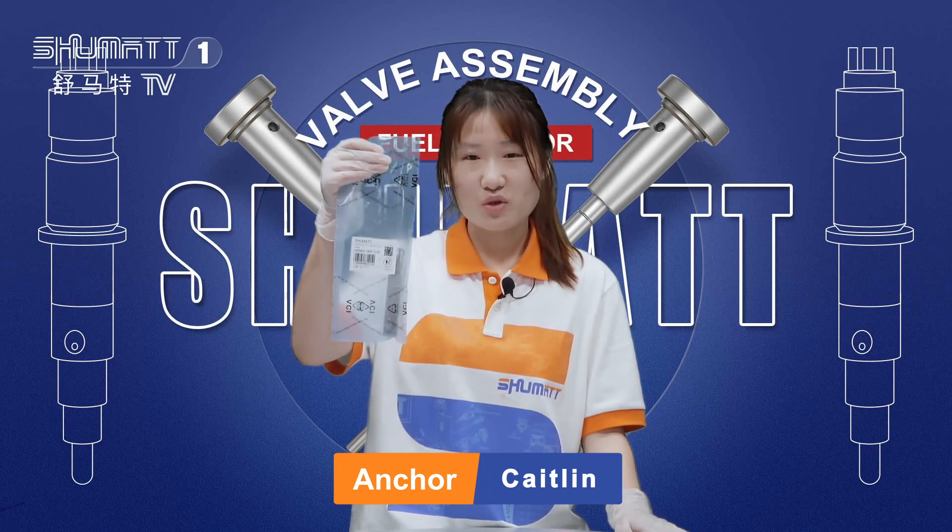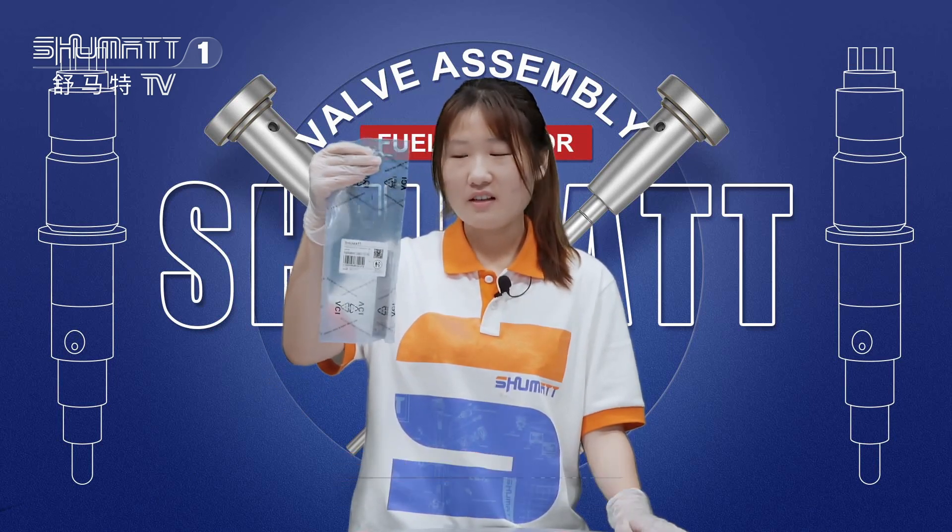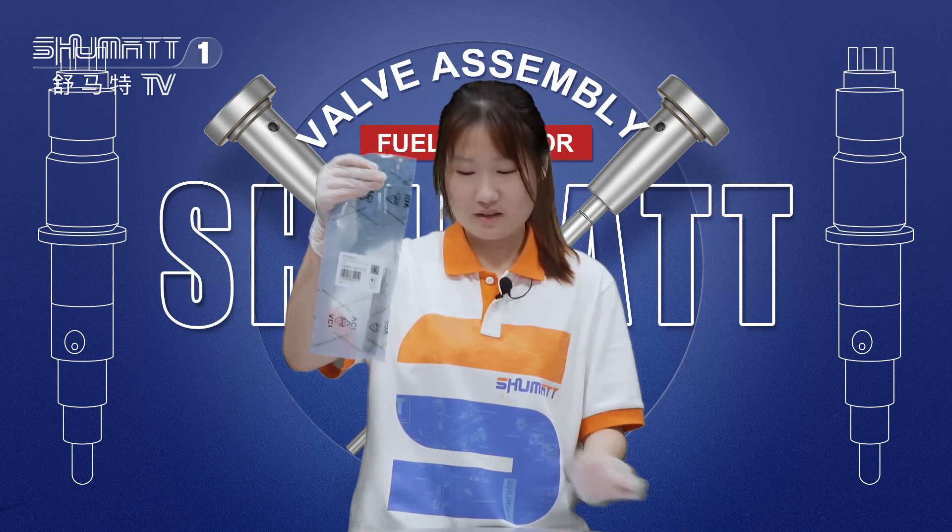This is our control valve. First, I want to check the details for you guys.